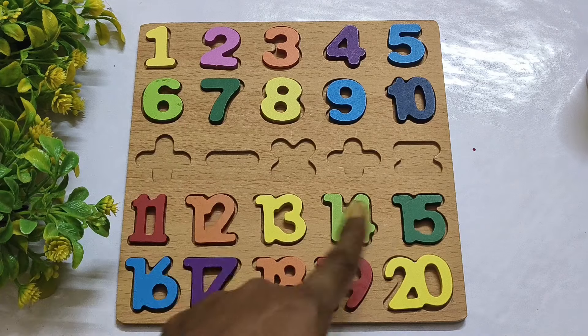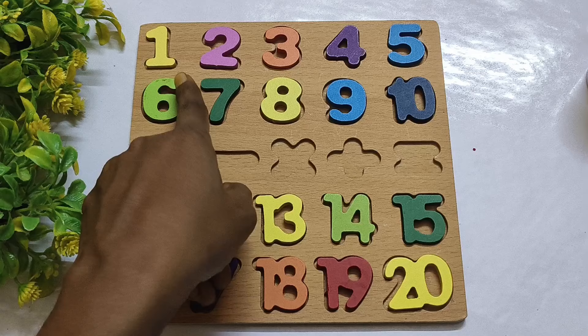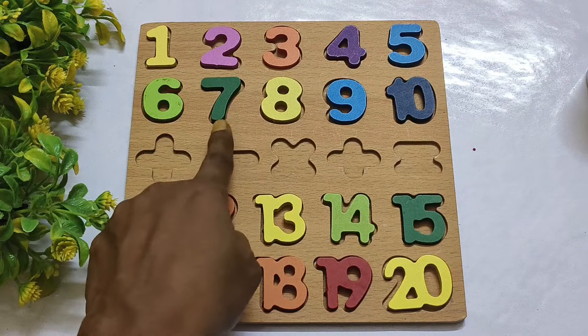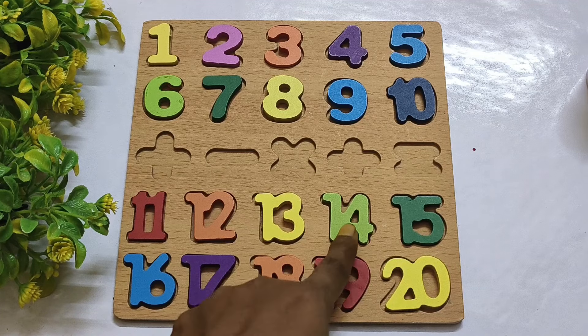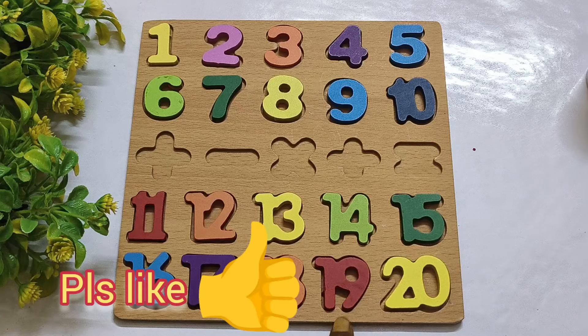Numbers are complete! 1, 2, 3, 4, 5, 6, 7, 8, 9, 10, 11, 12, 13, 14, 15, 16, 17, 18, 19, 20.